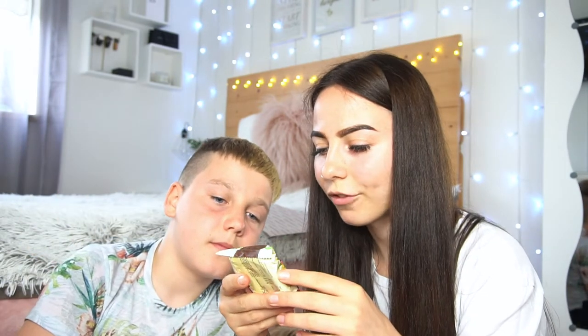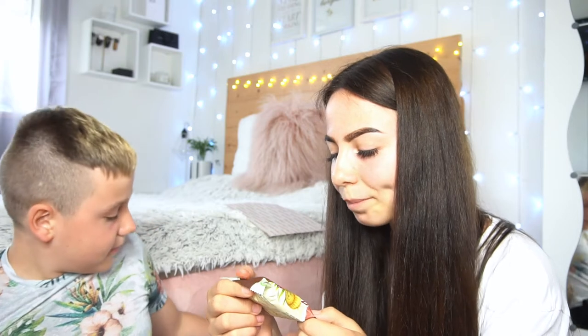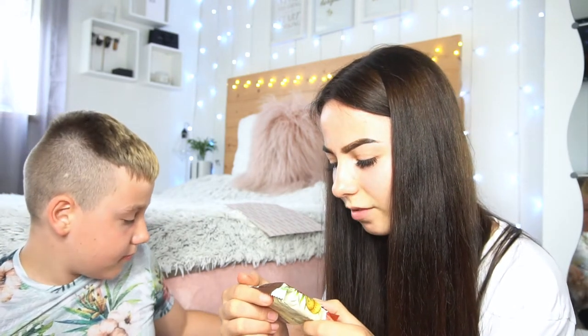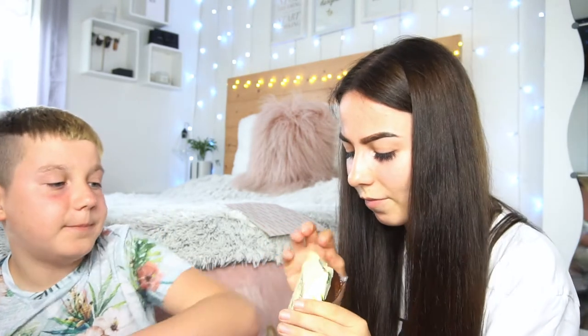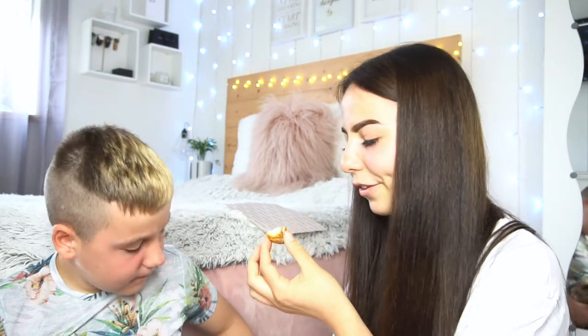The next thing we have is from the United Arab Emirates — basically from Dubai. It's a buttery cookie made with dates. It's nice but it's not something I would buy myself. It tastes kind of weird but it's good.